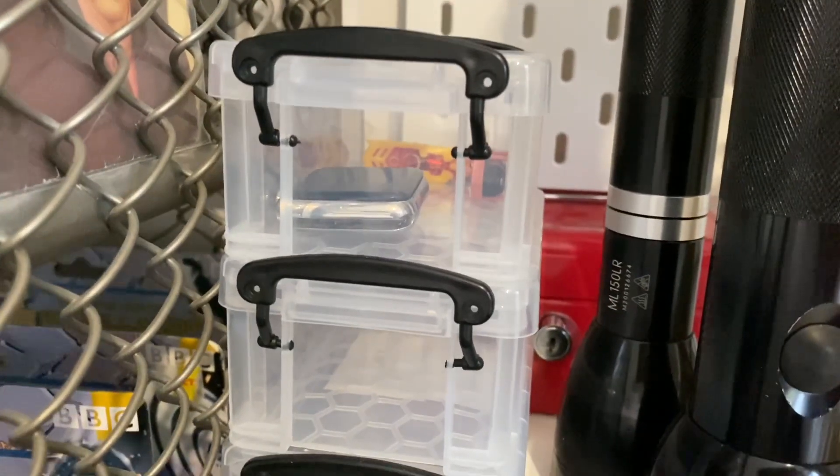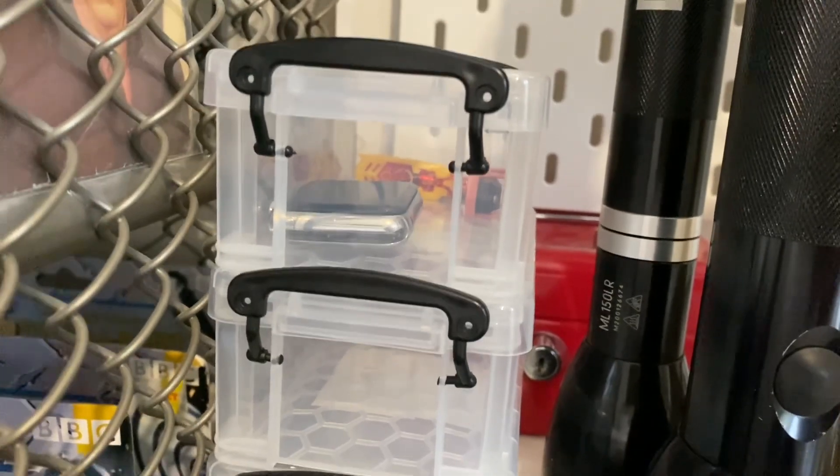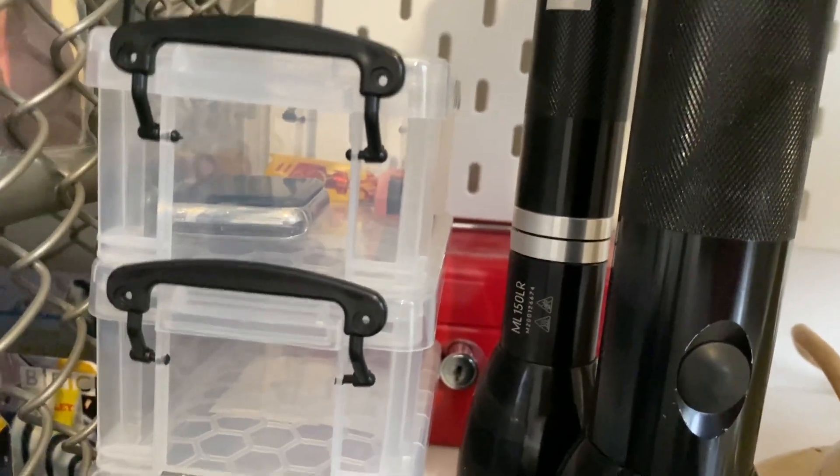Here you can see a couple of hex bugs and a smartwatch, and I don't use it because I hate those things. The battery has been removed from it because it was expanding.